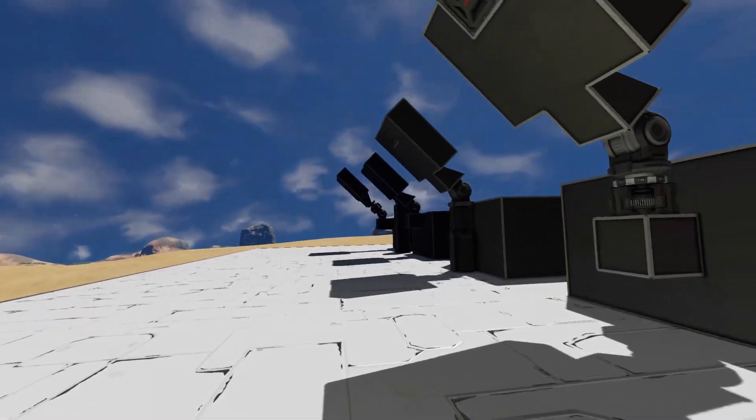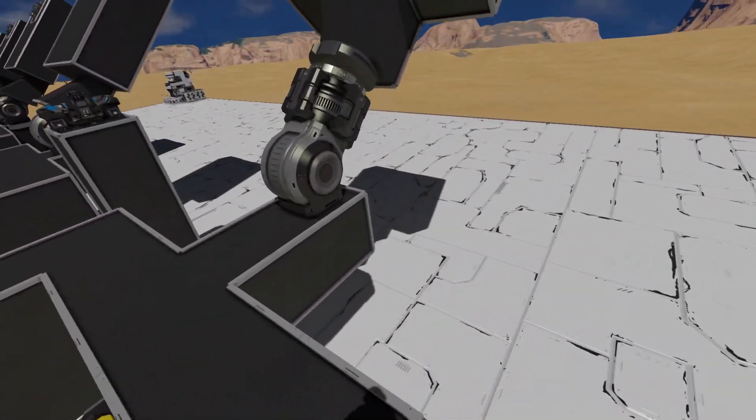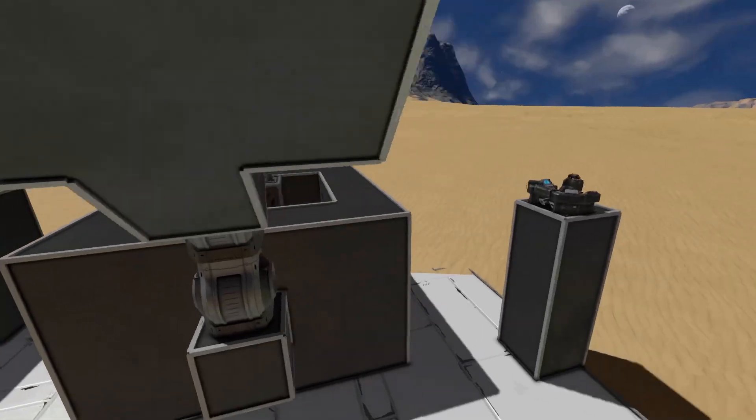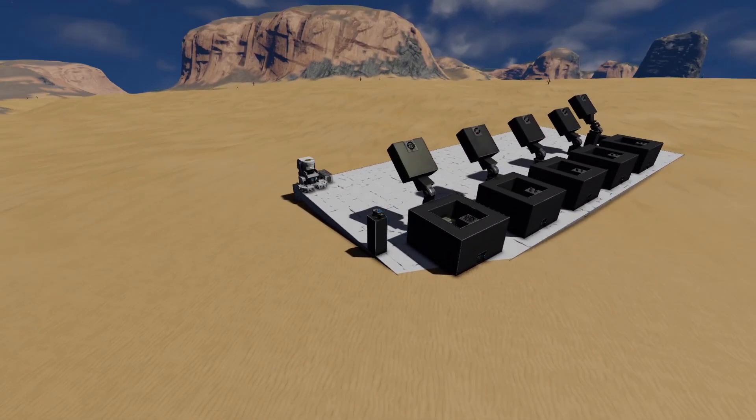We have a hinge on hinge, and a hinge on a rotor - a little bit opposite of the rotor-then-hinge, to see if they still work. Test number one: does it still work, especially on a planet such as Earth?